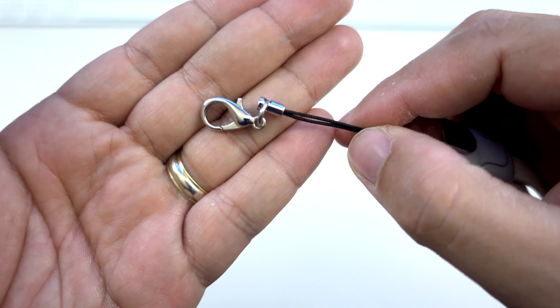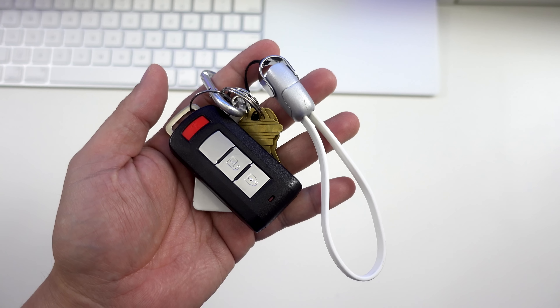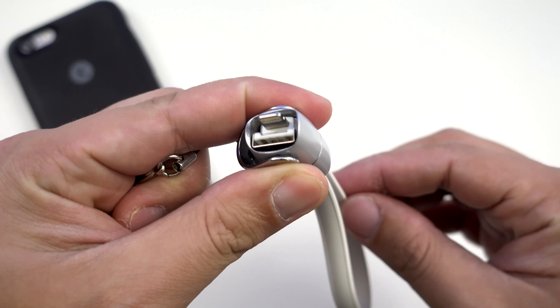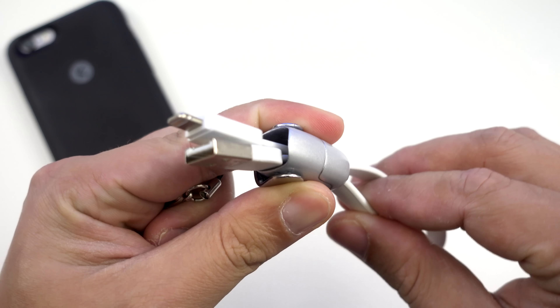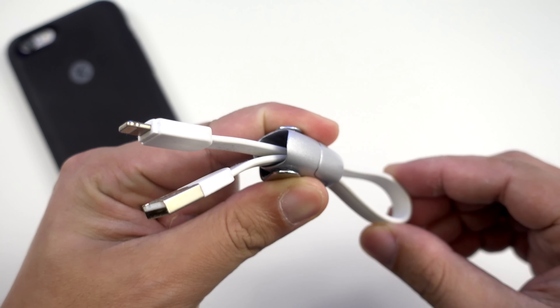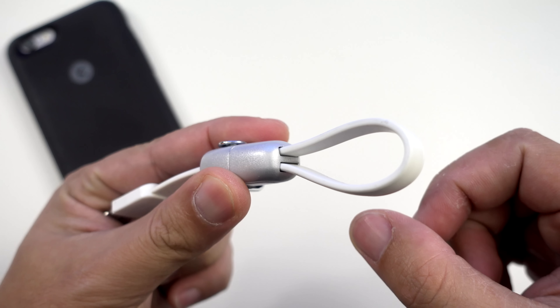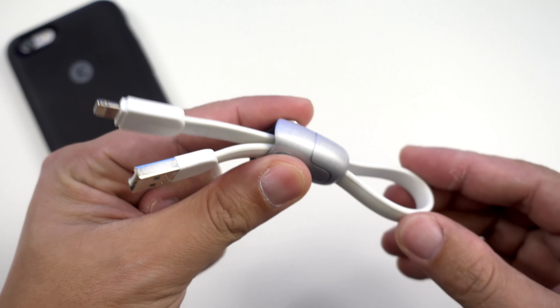On the other end we have a string with a tiny carabiner so you can clip it to your bag zipper, or in my case to my car keys. To use this, simply flip the cover to the side and then push out the connectors. It's not going to fall off because there's something at the end that stops the cable from sliding through the centerpiece — that's a really great design.